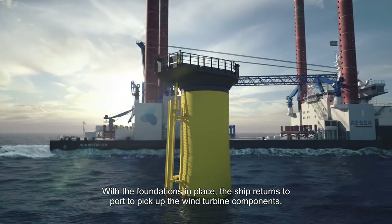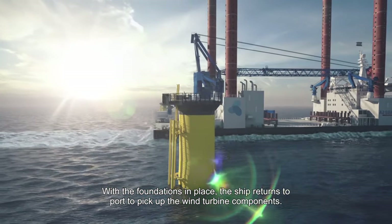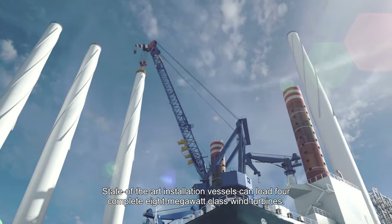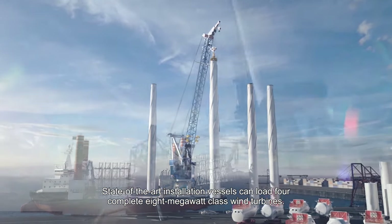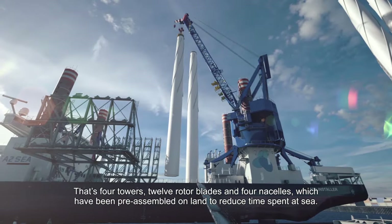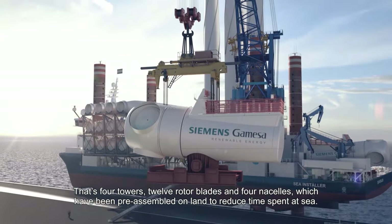With the foundations in place, the ship returns to port to pick up the wind turbine components. State-of-the-art installation vessels can load four complete 8-megawatt-class wind turbines — that's four towers, twelve rotor blades, and four nacelles, which have been pre-assembled on land to reduce time spent at sea.